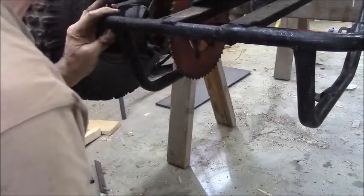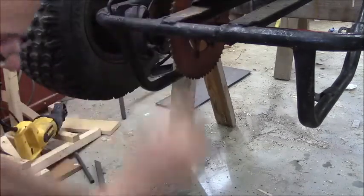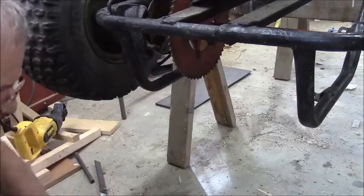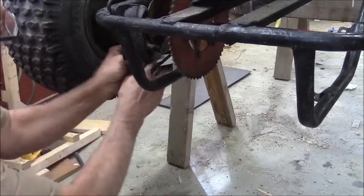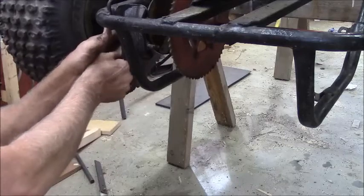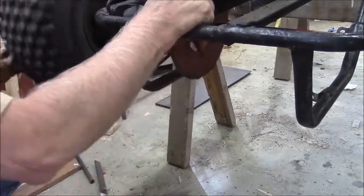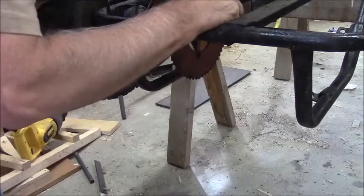What size nuts and bolts do we got on this one? Those look like a half inch. We're figuring this out as we go. It looks like this side has been sort of tacked. I can't get a socket in there, but maybe I can get a box end. I've got to go find my box end wrenches.